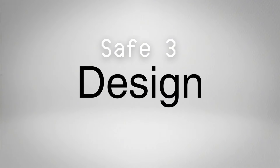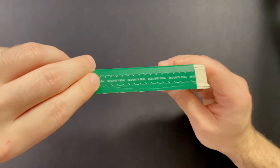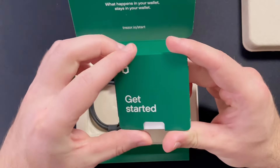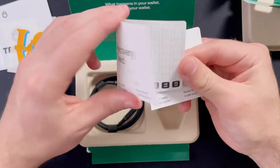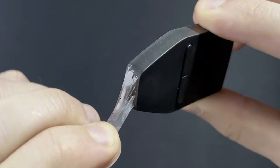Let's start with the design — it all begins with the box. The Safe 3 comes packaged in a shrink-wrapped, fast food-like cardboard with a tearaway tab which ensures no one has opened the package. Inside the box you'll find the Trezor Safe 3, the get started guide, some cool stickers, a couple seed phrase sheets, your USB-C cable, and the wallet itself has Trezor branded security tape covering the USB-C port.